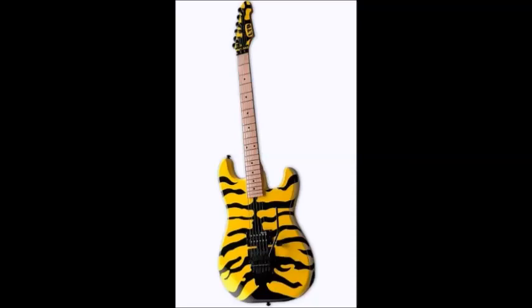Hi everyone. Welcome back to the Rockin' with Mark YouTube channel. Today we're going to talk about full details of the George Lynch guitar that I built. As you guys know, I'm a big fan of George Lynch, and what you're looking at in this first picture is exactly the type of guitar that I was trying to model my guitar project after.